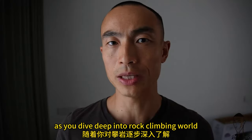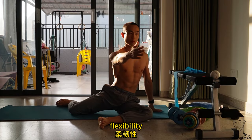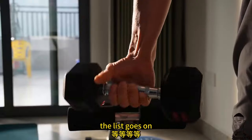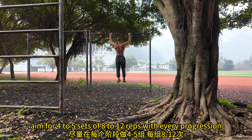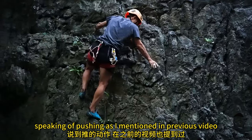You should work on other skills as you dive deeper into the rock climbing world, such as grip strength, balance, flexibility, isometric strength, plyometric strength, and pushing strength — the list goes on. Pull-up is a great compound movement. As for sets and reps, aim for four to five sets of eight to twelve reps.